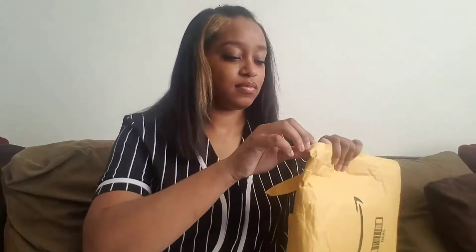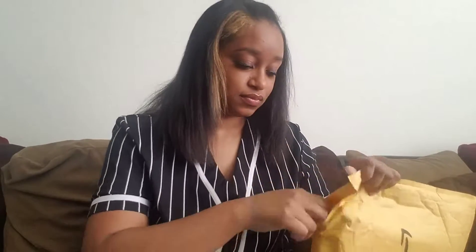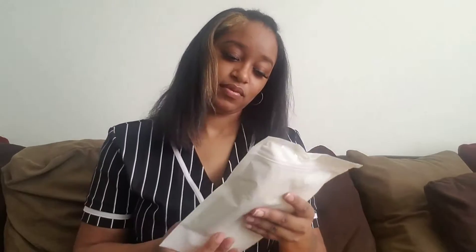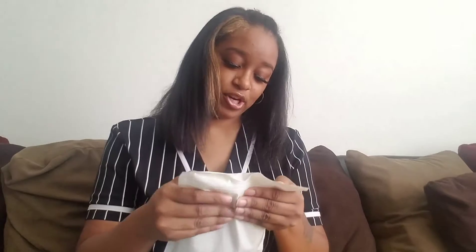Okay let me put this back. Let's see what's in this envelope — I got more packages coming but this is all that came today. I ordered some beeswax pellets because I have a new product I'm going to make that involves beeswax.